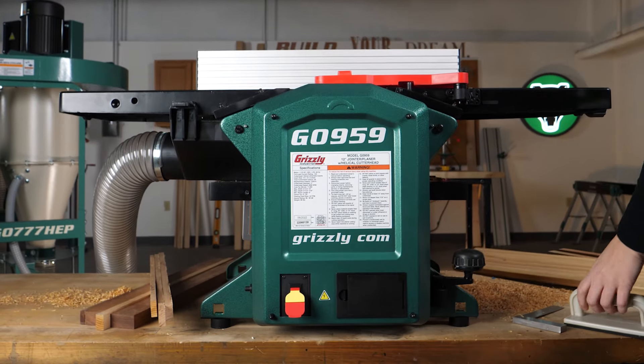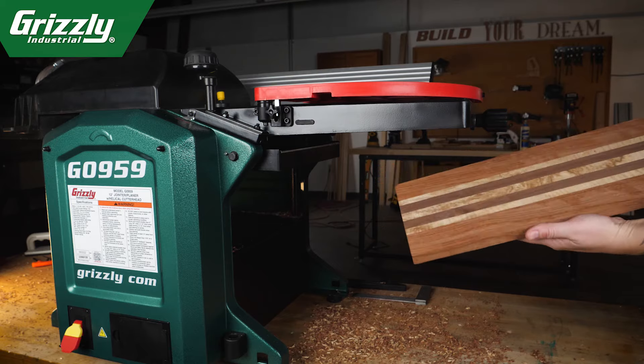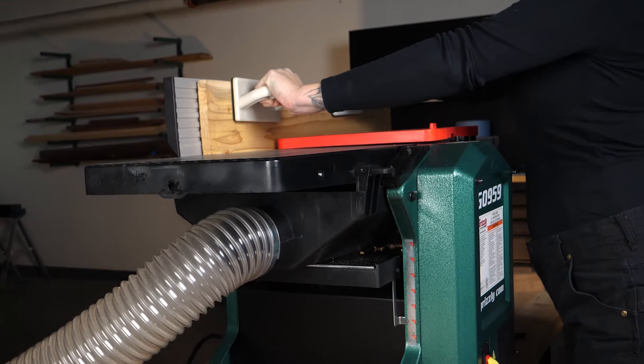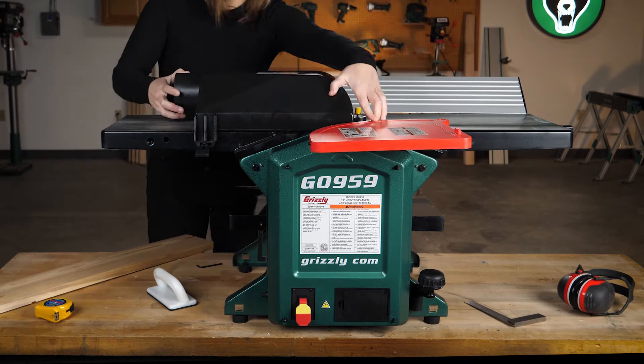Grizzly Industrial's new jointer planer combo is a versatile yet minimal machine for workshop and off-site working. Easily square up your edges with the jointer, then quickly transform your machine to a precision planer.